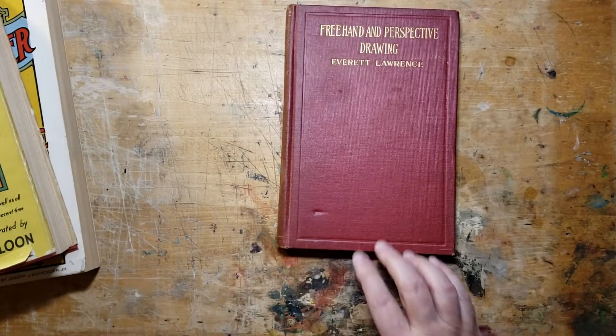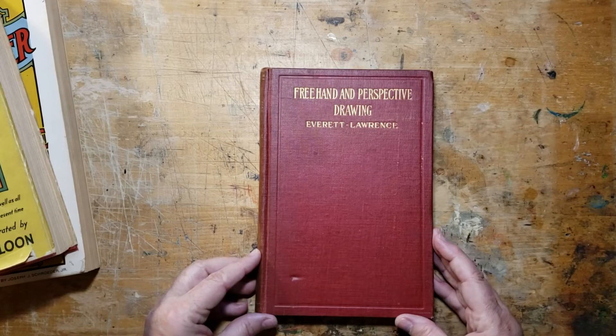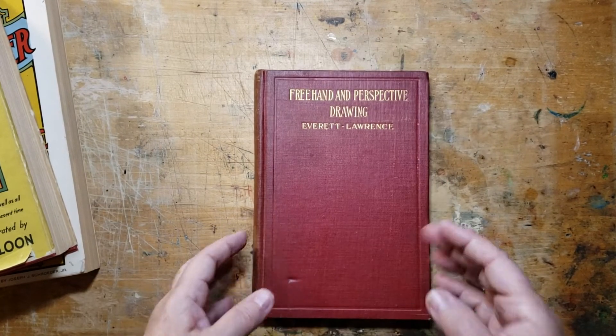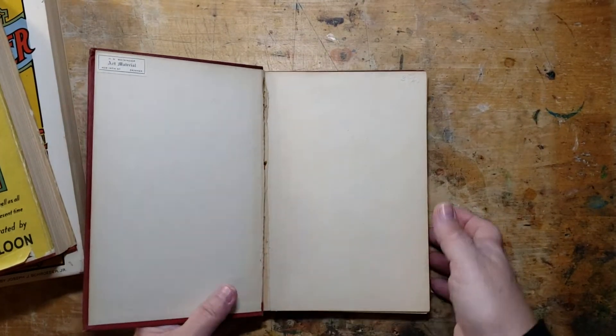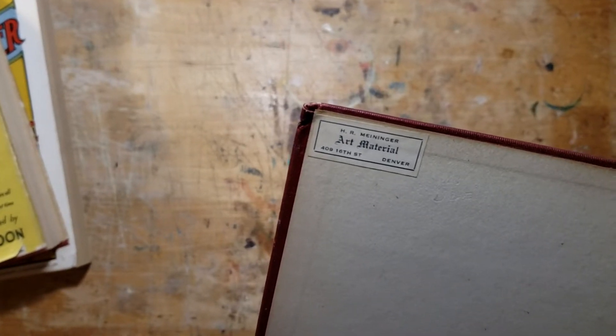You know me and red books — I love red. So I found this book: freehand and perspective drawing. It reminded me of the DIY book I'm working on right now. I love this. It's from Denver, Colorado. Now, how on earth did a book from Denver, Colorado, end up in Kirby, Ontario? Who knows the way the world goes.